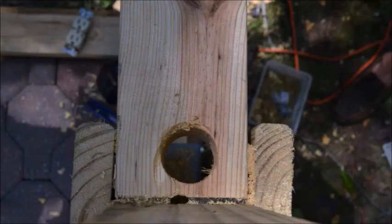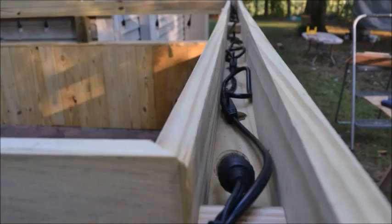Then he's going to run the cords through so you can't see them. You just plug it in and bam — ready for a spa night. That's what I'm talking about!